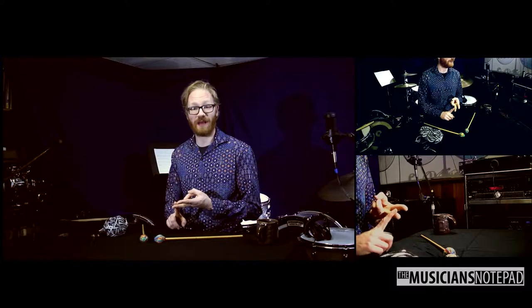I've been promising this one for a while. This is my mallet wrapping video — it's literally two years in the making. This is for students that want to get extra life out of their mallets, for band teachers that need to get extra life out of mallets, as well as general music educators. This is a great skill that will keep your mallets playing longer.